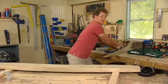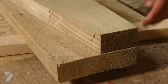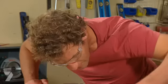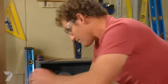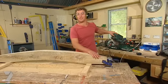Your bridge has two beams, of course, so I want both beams to be exactly the same. To do that, I'll just trace one onto the other. And a little bit of fine tuning with the planer.